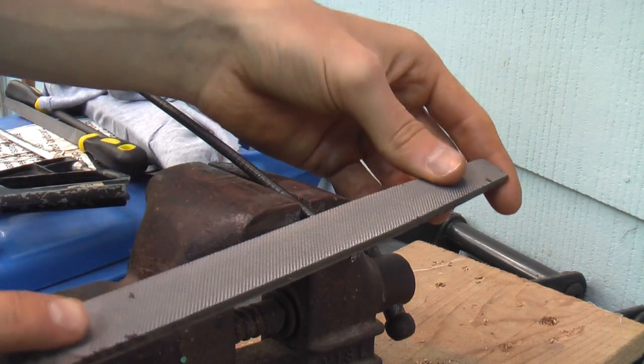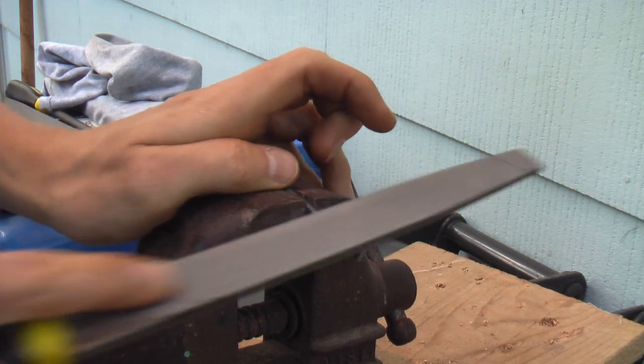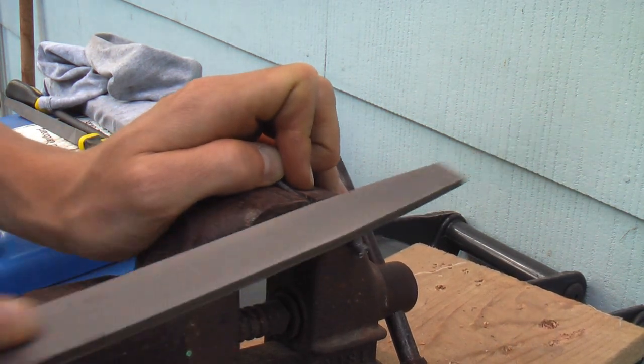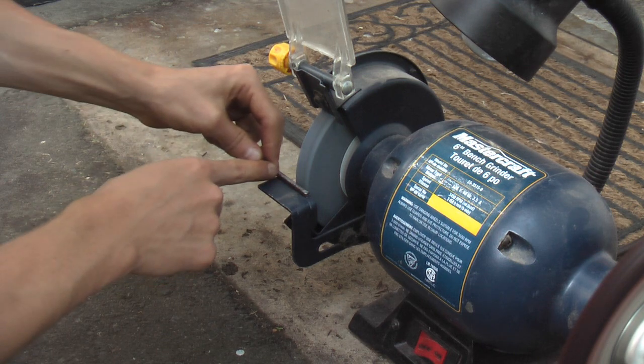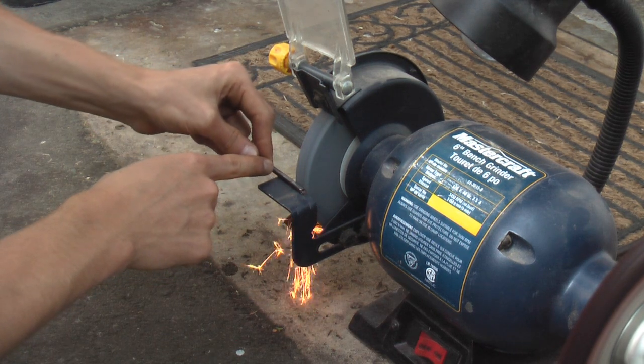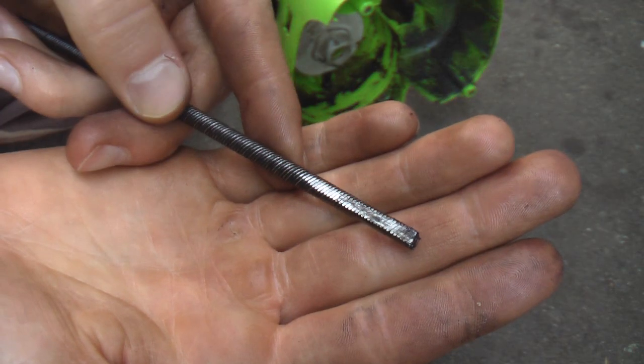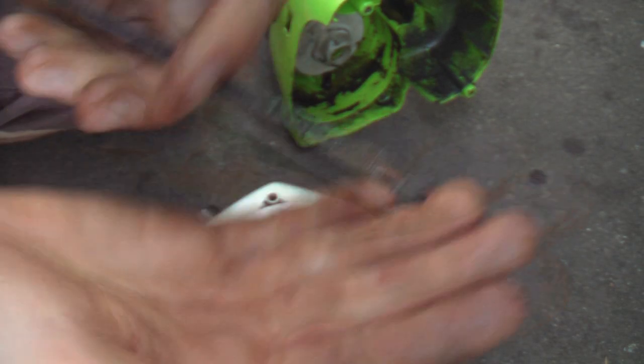Alright, time to file the cable — this should be interesting. And there we have it: a nice square end to this cable.